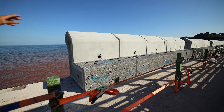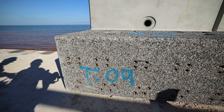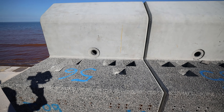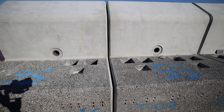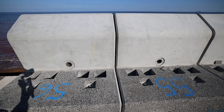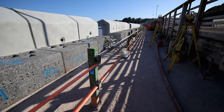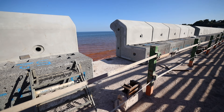Each recurve unit has got around 50 couplers sticking out the back — the idea is to thread reinforcement in and tie the recurve unit to the promenade unit on the back. The four holes pre-cast in the top are for dropping the bar through once the core is completed and connecting them down into the pile. We leave the edge protection up until the gaps are filled and don't allow access through there unless harnessed.